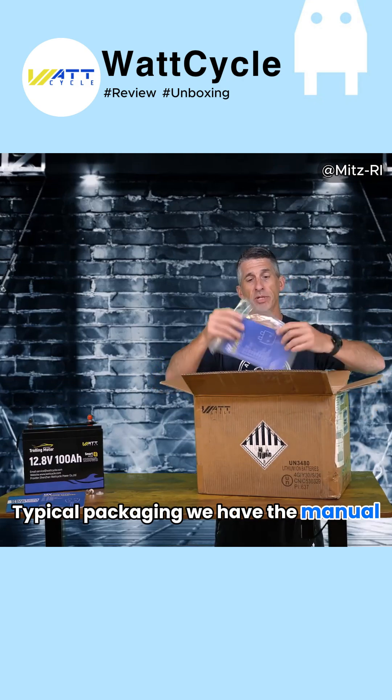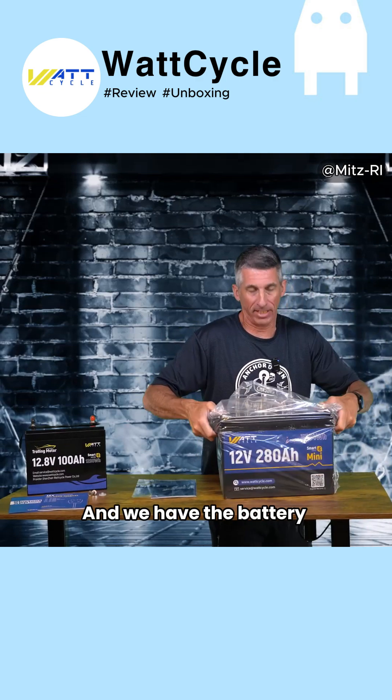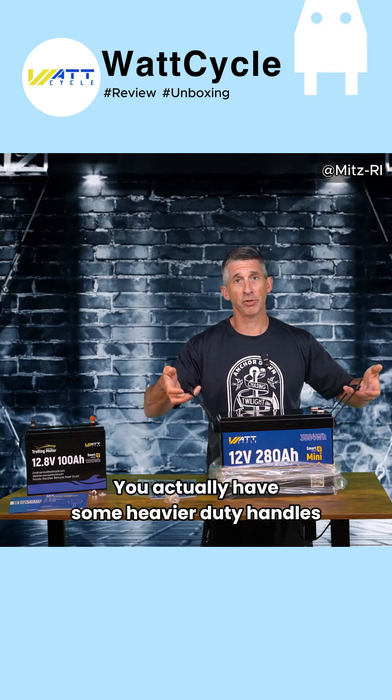Typical packaging — we have the manual, the good old high-density foam, and we have the battery. We also have the lugs, and with this battery, you actually have some heavier-duty handles.